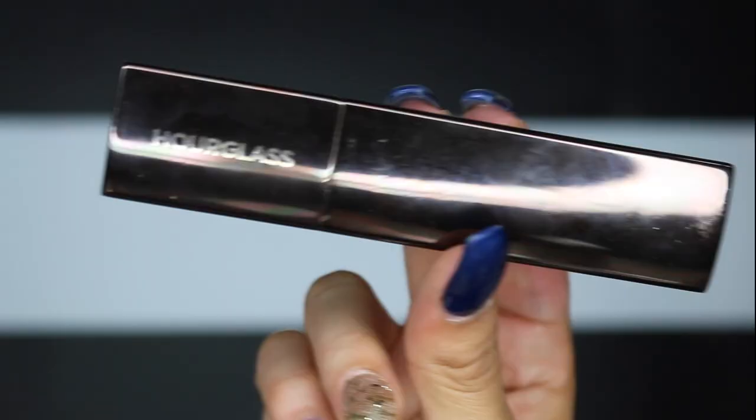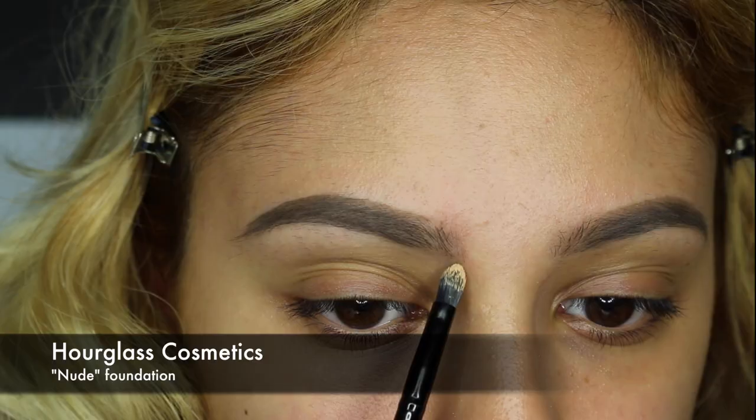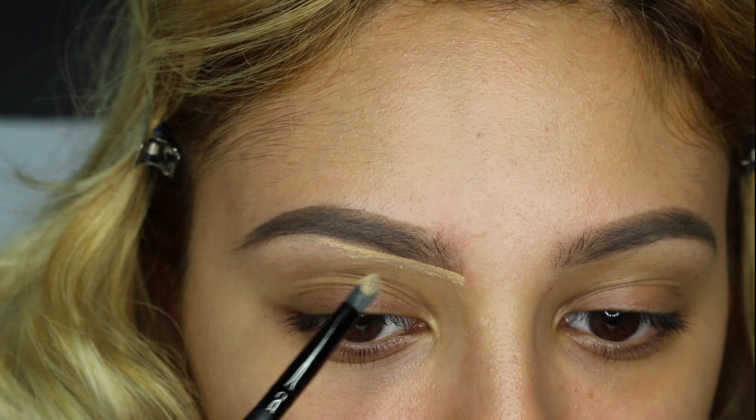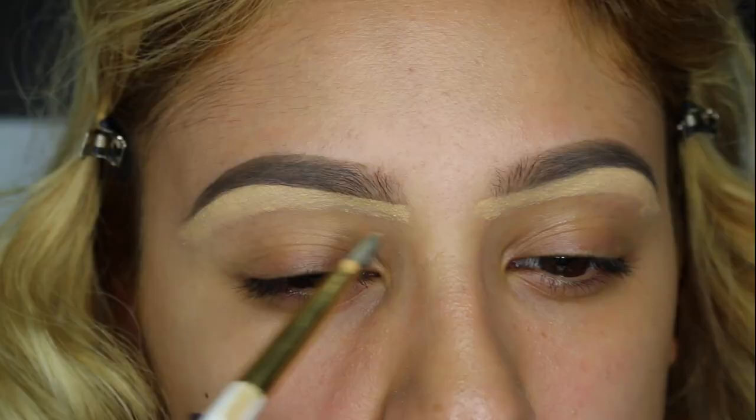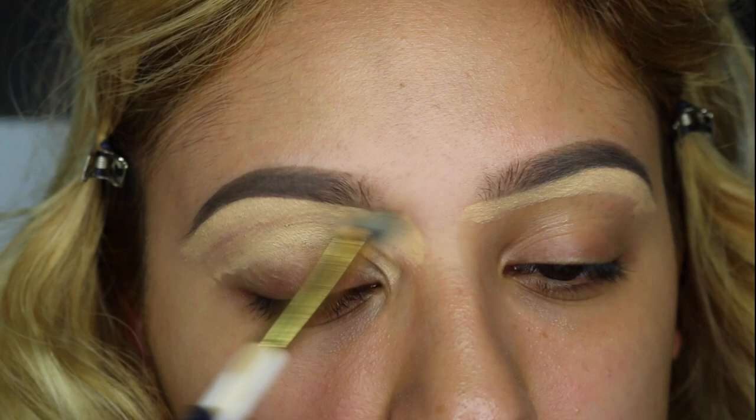Now I'm going in with my Hourglass foundation in nude and I'm going to be shaping up my eyebrows — this is going to make them look much more defined. I'm going under and shaping them as perfectly as possible, and now I'm just spreading it all over the eye since I'm going to be starting on my eyes next.